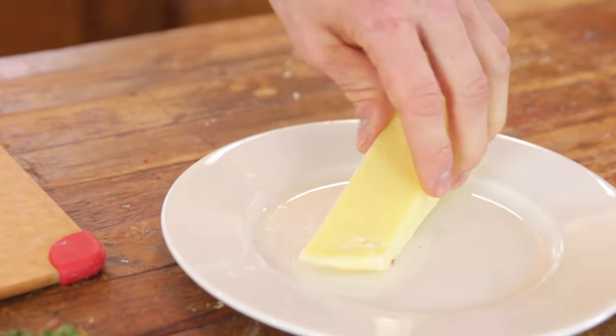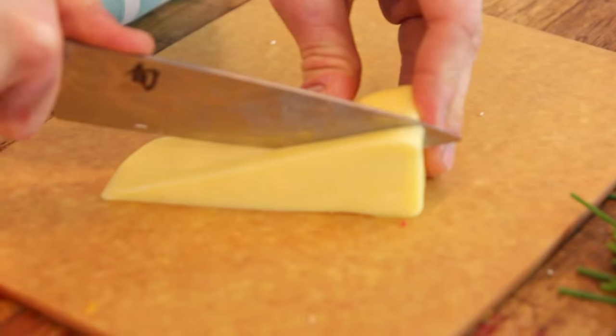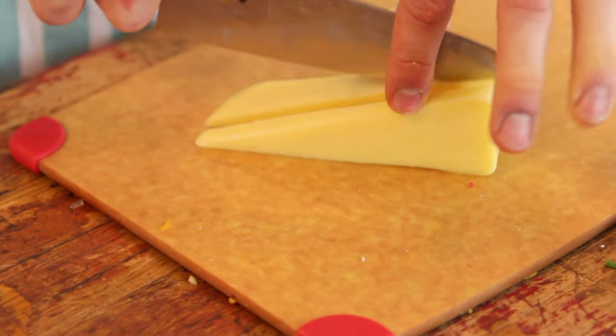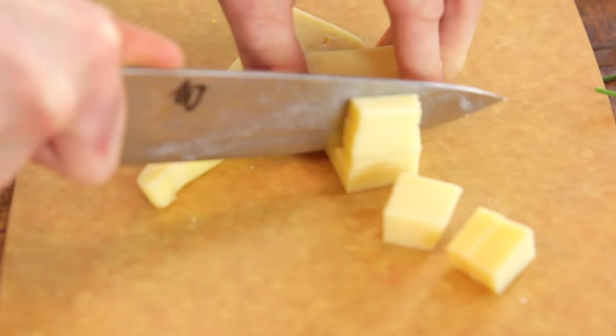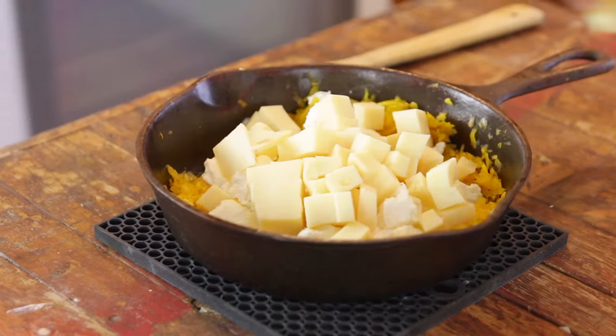And then I'm finishing with a good, sharp, white cheddar. Cheddar has a really good, distinctive flavor and it melts a little bit slower than the other two, so it adds a great texture. Once that's chunked up, I throw that in there.